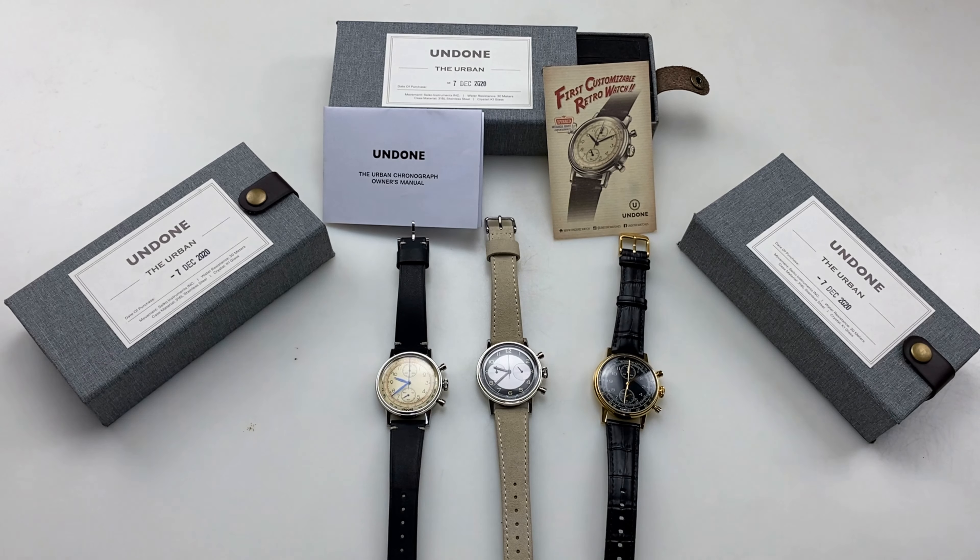Hello everyone, my name is Danny. Today we are going to look at micro brand new products.